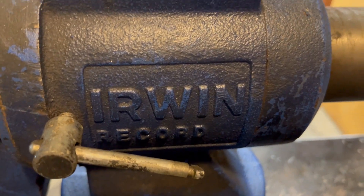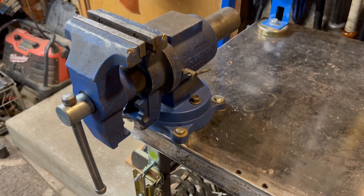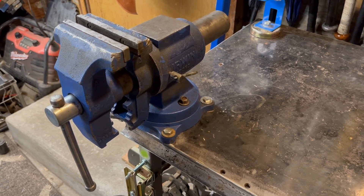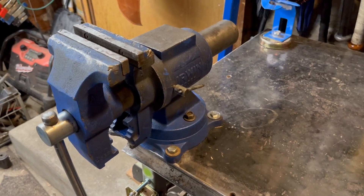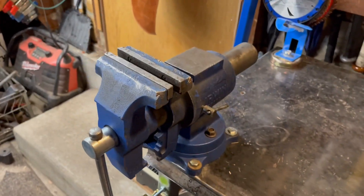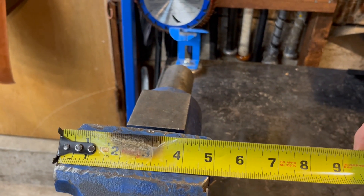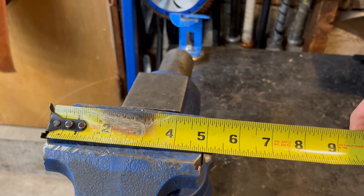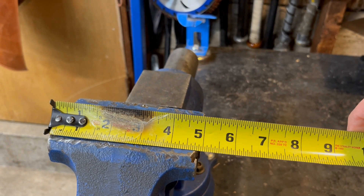This is an Irwin Record vice. I'll try and measure these vices as we go, because one of the main ways that vices are categorized is by jaw size. So this would be a five-inch jaw, and again, that's how most vices are categorized.